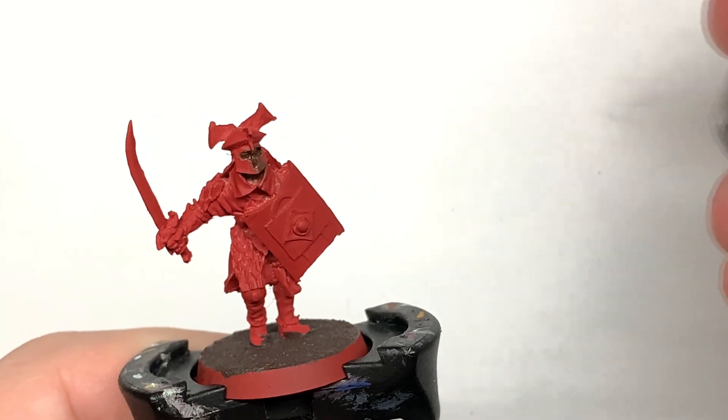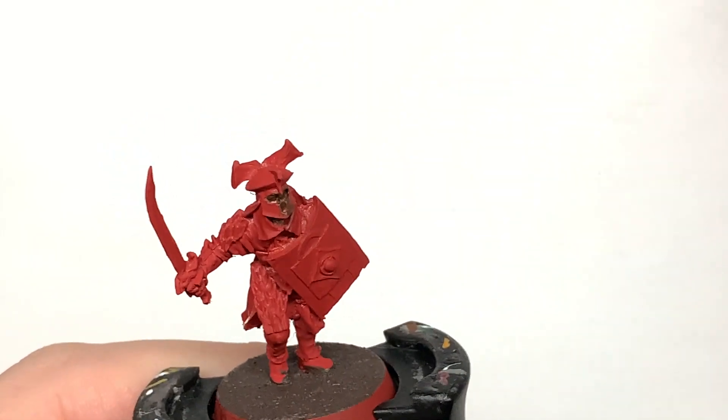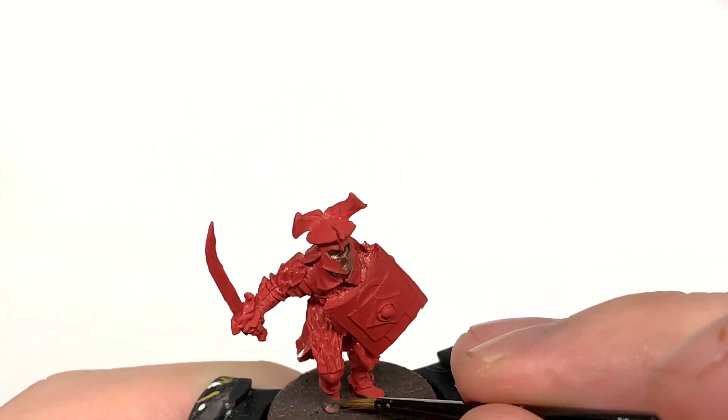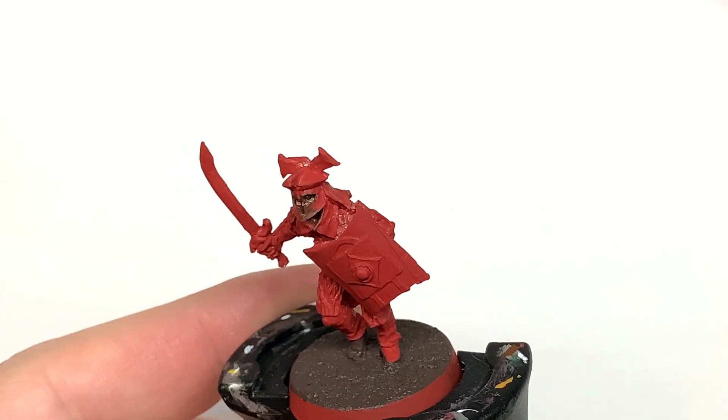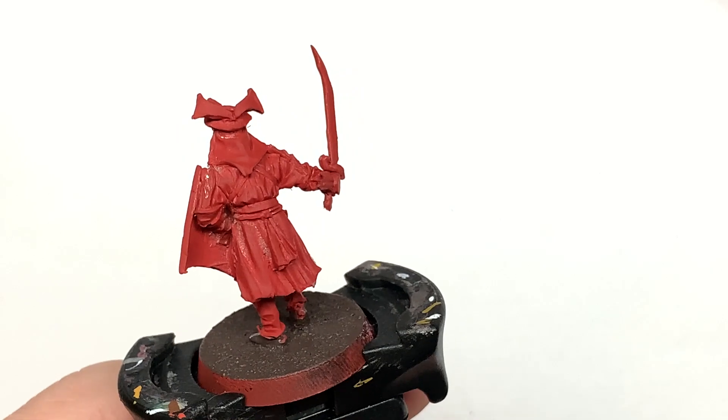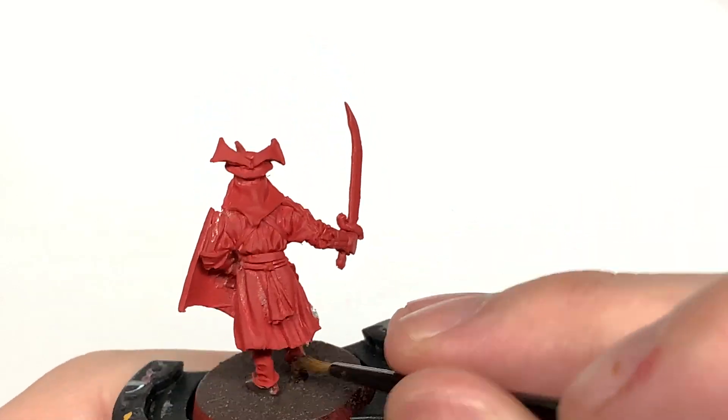Next up is some Citadel Dryad Bark. It's going to be used just to do his shoes, and also the square on the front of the shield, which seems to be painted as though it's wood on the front of the golden shield. So we'll be doing that with Dryad Bark as well.